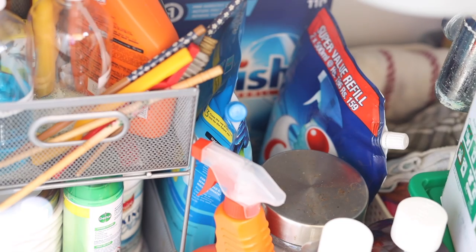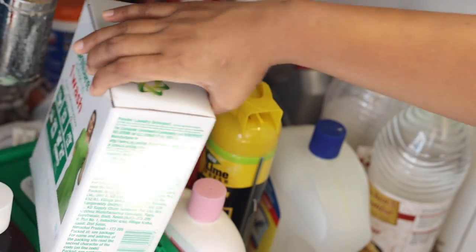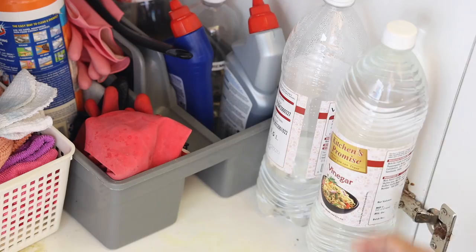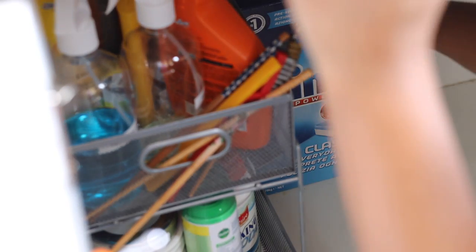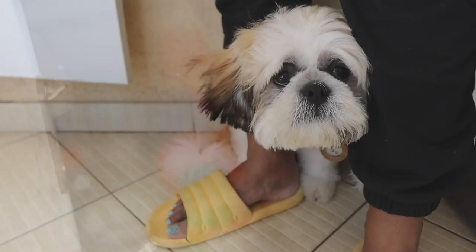Meanwhile, I'm going to clean the under-the-sink cabinet, which had become very disorganized with time. I'll empty everything from there and start cleaning the surface of the cabinet, which had so many marks.